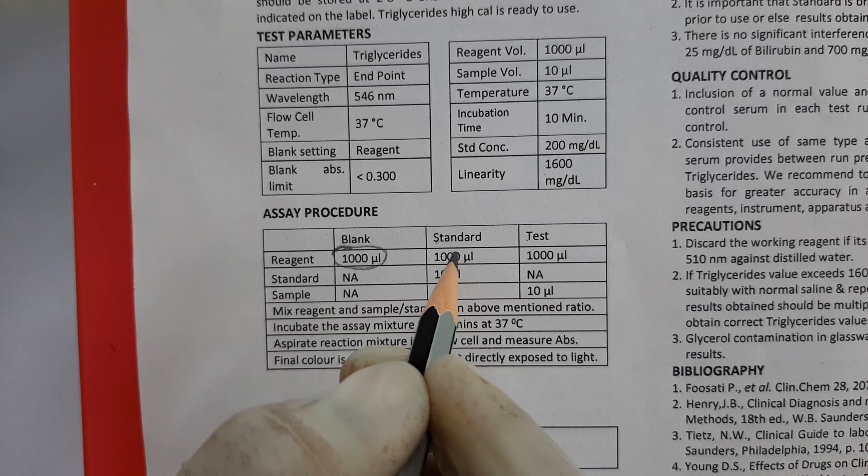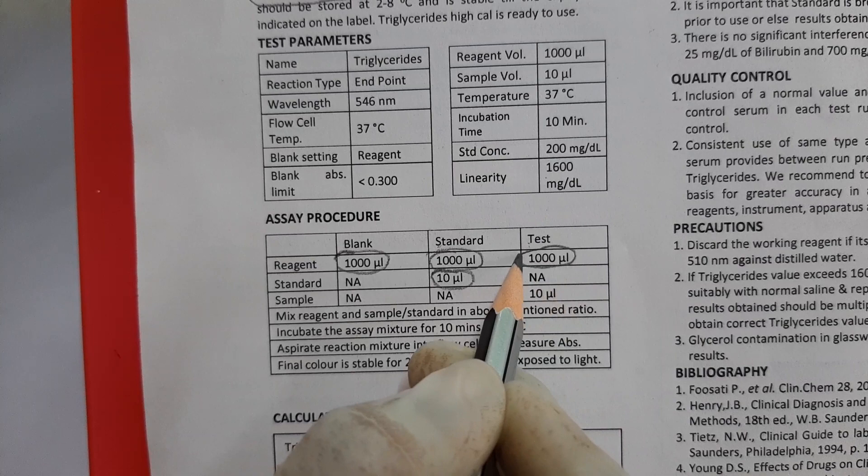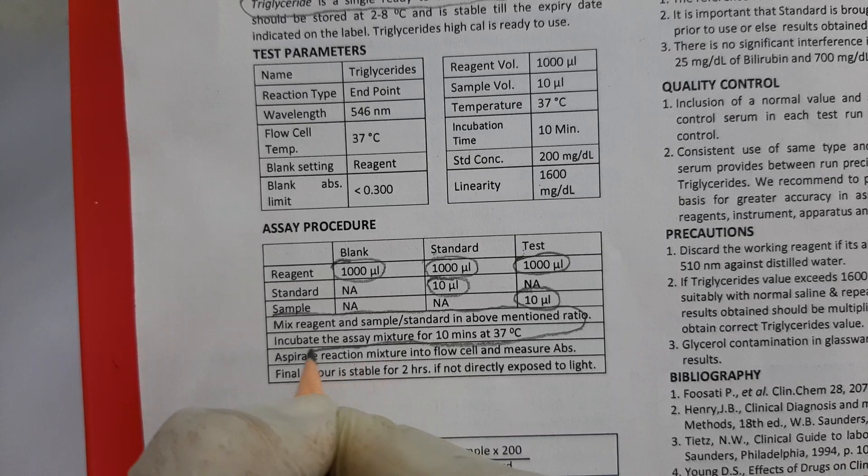In the second tube of standard, we will take 1000 µL of reagent and 10 µL of standard. In the third tube of test, we will take 1000 µL of reagent and 10 µL of patient sample.